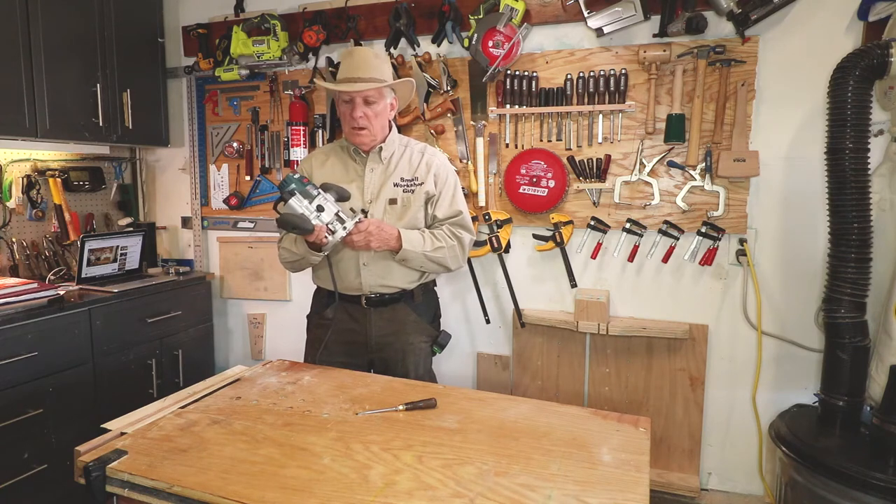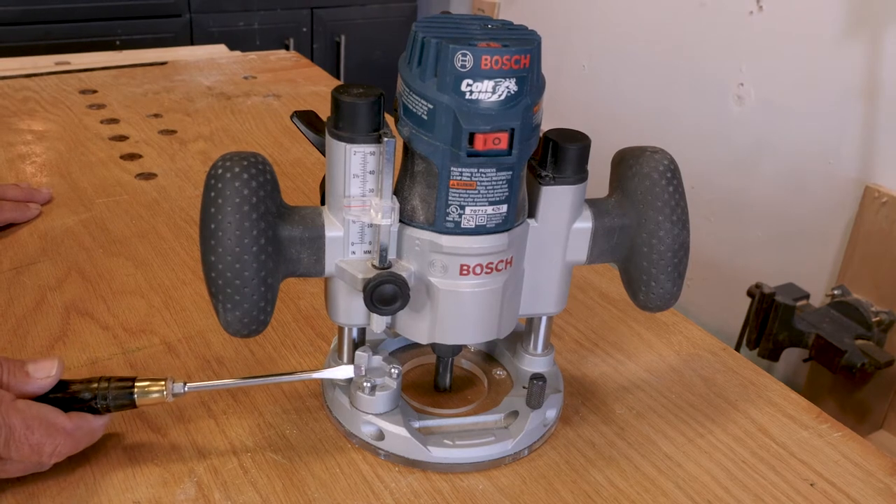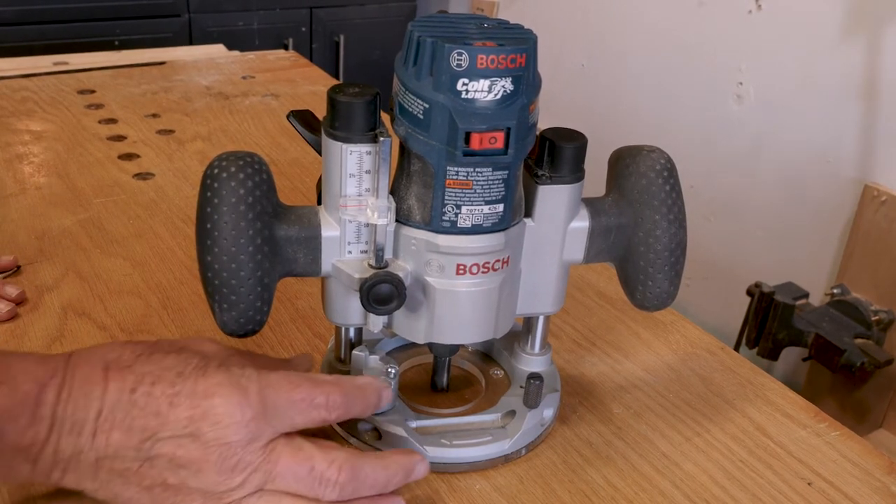Bosch Colt Router, model number PR20E. On the depth stop turret, what do you do with these two little screws?